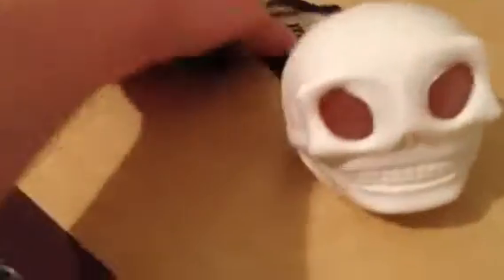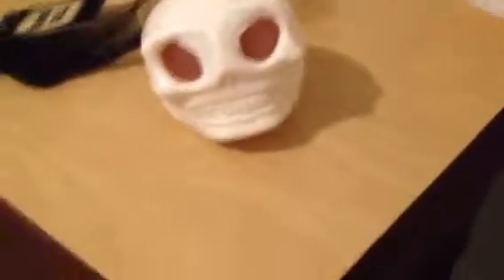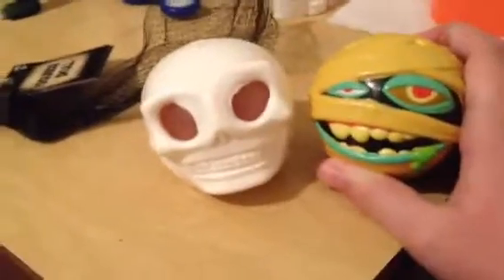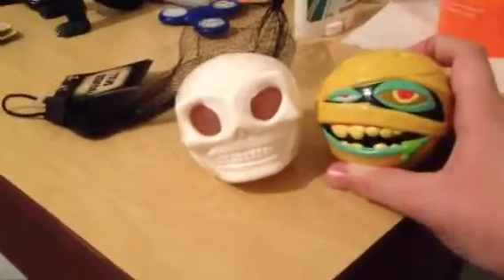I picked this up at a Five and Below store, and it is just called Squeeze Skull, and it came in this little net bag. Now, this might look a little familiar to some toys I've reviewed before — that is Madballs — which Madballs are a perfect toy for Halloween. But this is sort of a generic Madballs figure. It's still really good, and it really goes well with one of the Madballs toys. You can put this with your Madballs collection. It looks pretty good.